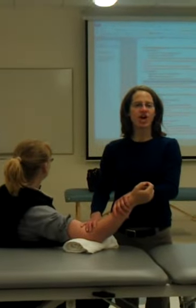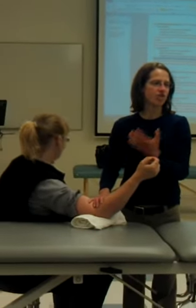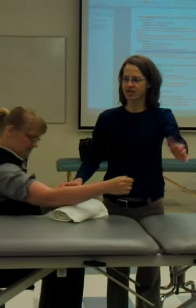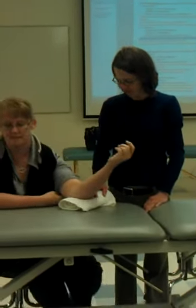We're going to do the proximal radial ulnar joint now. What does my radial ulnar joint do? Supination. It also does pronation, right? So we're going to do supination and pronation.